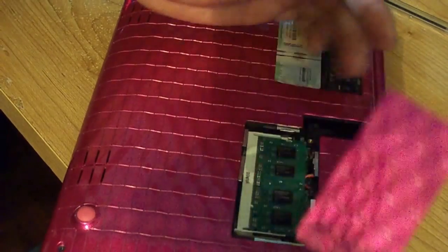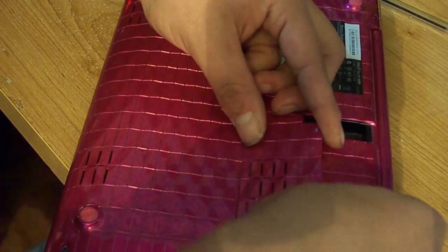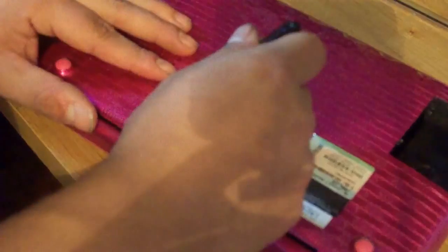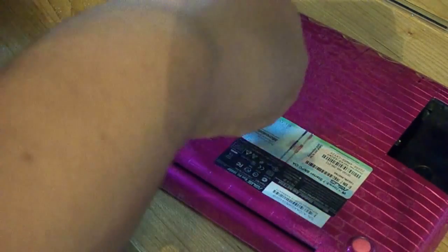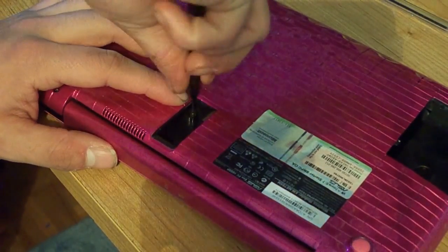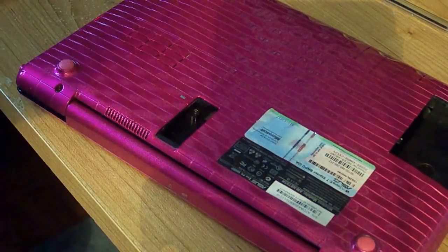And now you can just put it back together. Sometimes the RAM doors can be a bit tricky and don't like going in, so just press her down. Then screw that screw back in and make sure it's screwed down tight. Now you don't need your tool anymore.